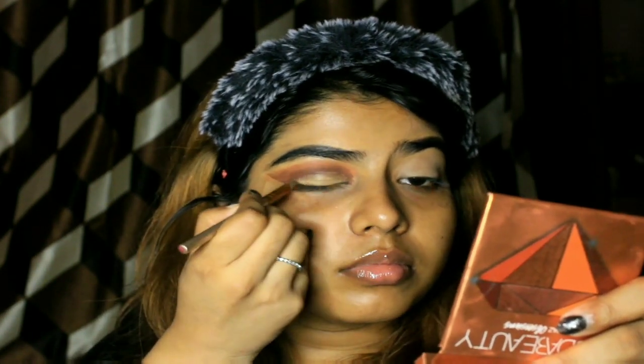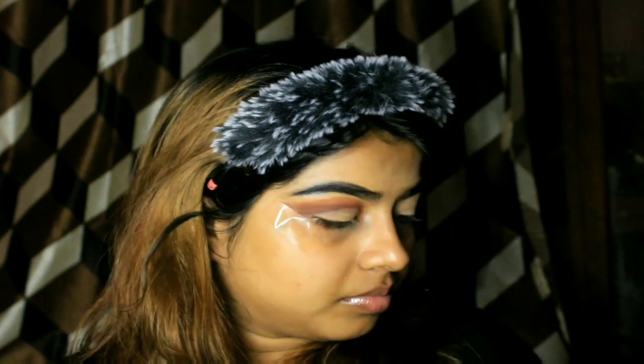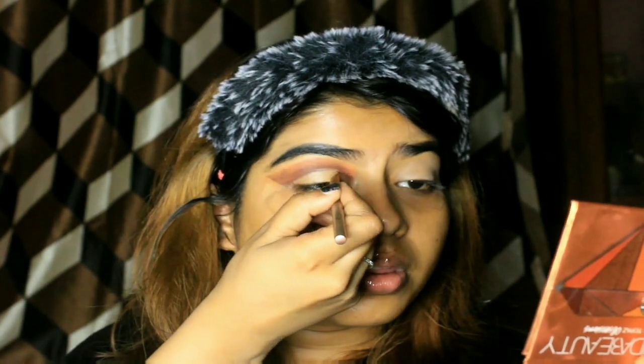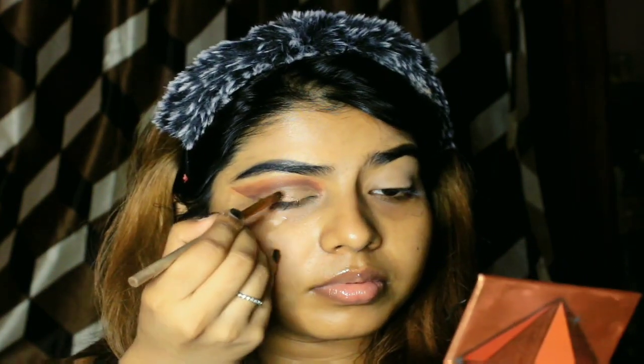It will take some time — at least 5 minutes to do the entire eye makeover for one eye. I am going to practice this more often to perfect the cut crease. After applying the concealer, don't forget to set it with some loose powder if the concealer doesn't dry up. After the concealer and loose powder, here is the final effect. I am applying some glitter from the same palette — you can also use loose glitter pigments if you have them, and there is no need to apply glue.